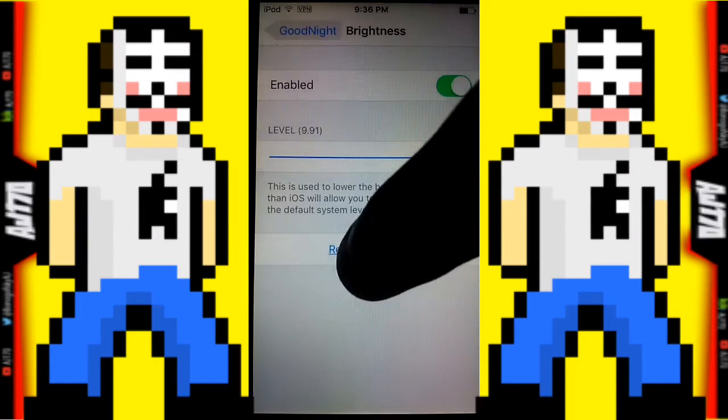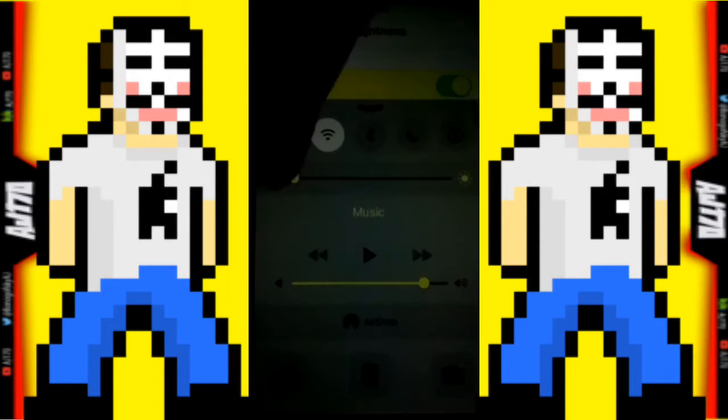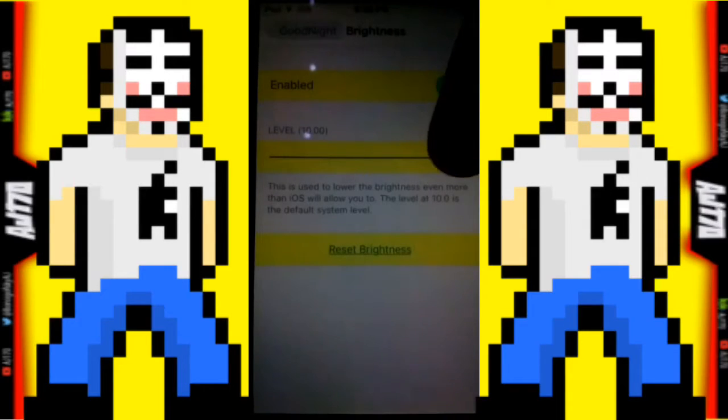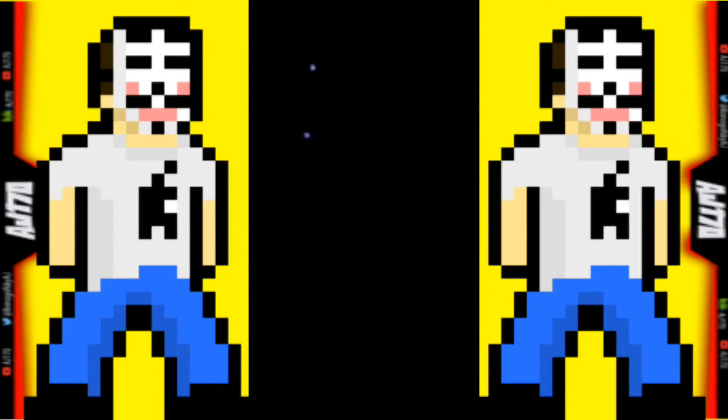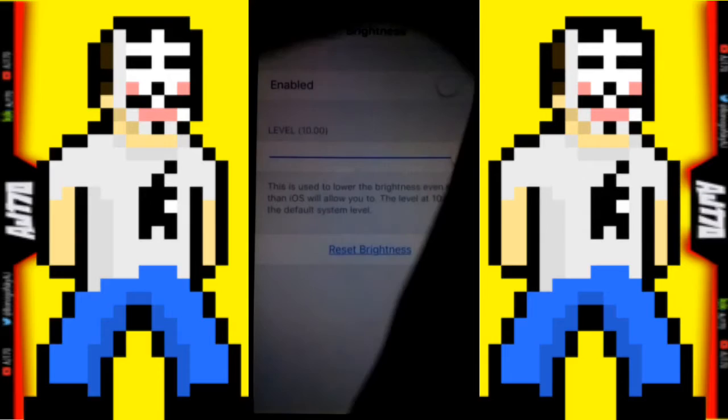Let's go ahead and activate it — swipe up. Yeah, it changed the color. Now let's go ahead and make the brightness all the way low — that's normally as low as it can go. With this you can even bypass it and go completely all the way down to where it's completely black. So let's go ahead and disable that — swipe back and turn the brightness up.